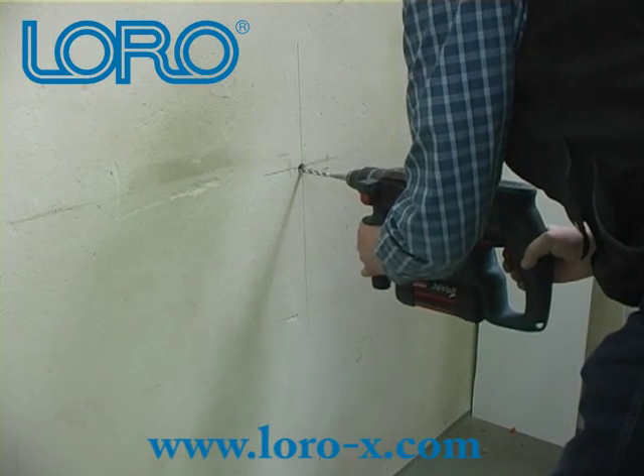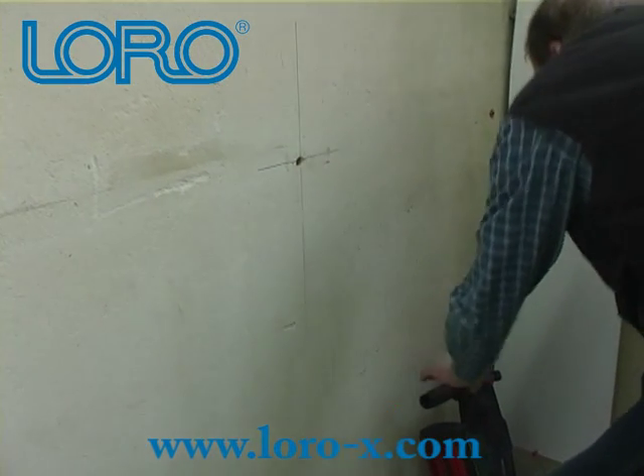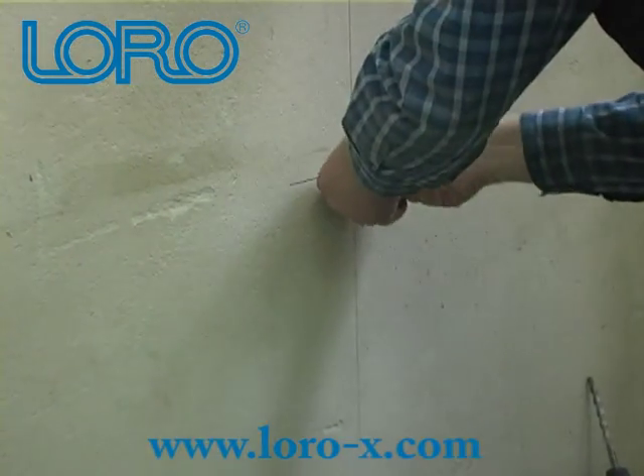In this video we want to show you how to attach the pipe to the wall using a regular pipe hanger. Drill the hole into the wall and put in a dowel.